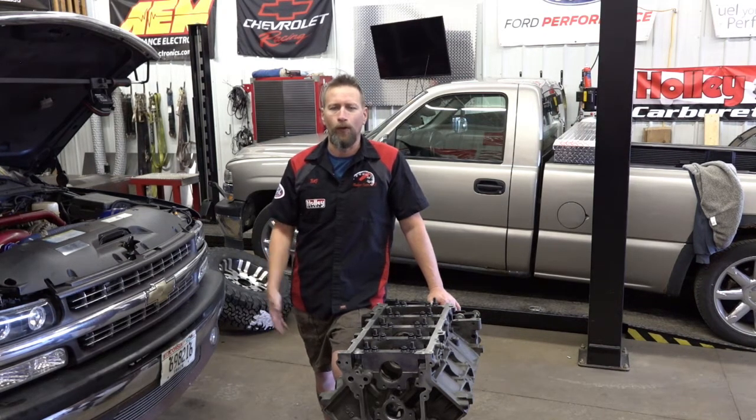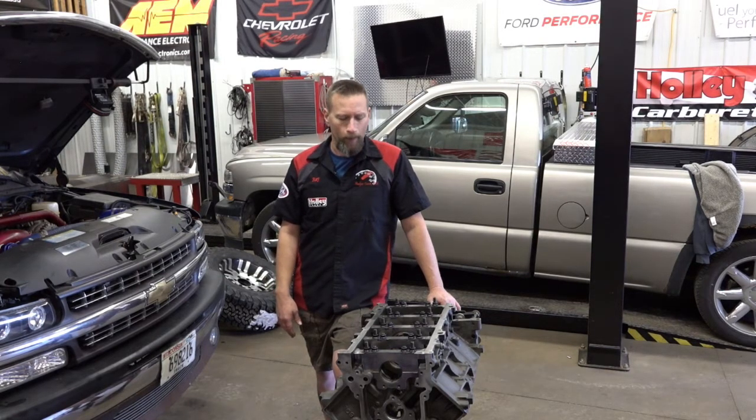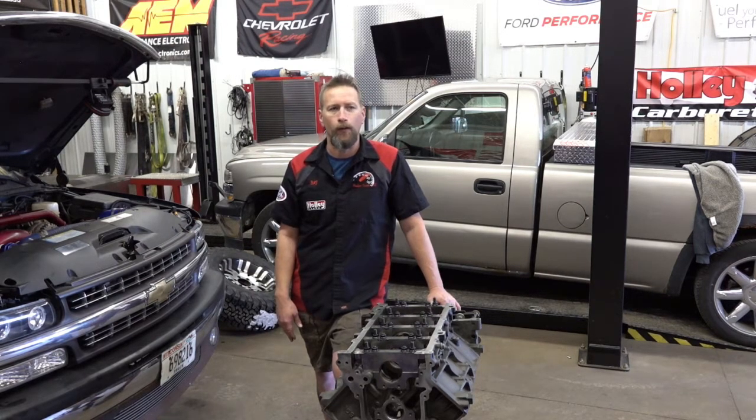I'm actually going to show you step by step what I do, how I do it. ComCam seems to believe that with the cam we're using and this combination that I put together, that we should be around 700 horsepower. I think, conservatively, it would be more like 500 to 600 horsepower range. I will share those numbers with you in later videos.